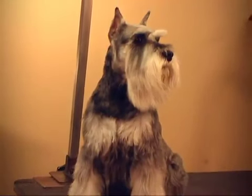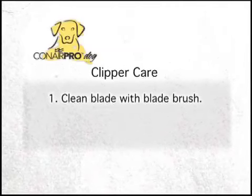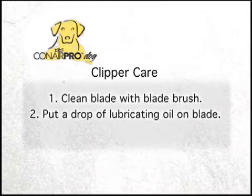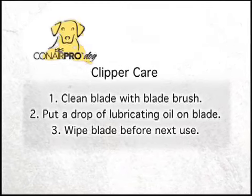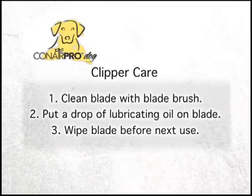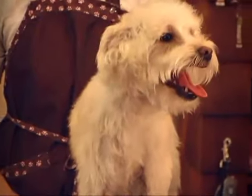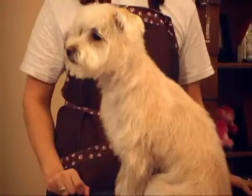When you've completed your pet's grooming session, clean your clipper blade using the enclosed blade brush and put a drop of oil on the blade. This helps preserve the sharpness of the blade. Be sure to wipe the blade before you use it on your clean dog the next time you groom him. Whichever Conair Pro Dog Clipper you choose, your dog will look great.